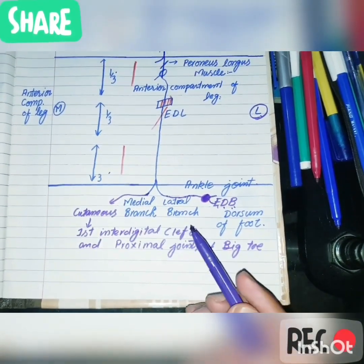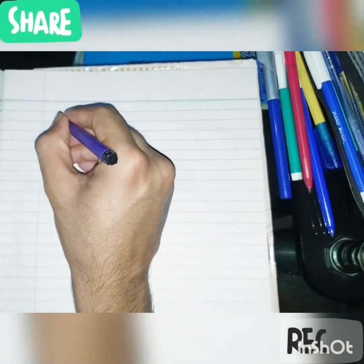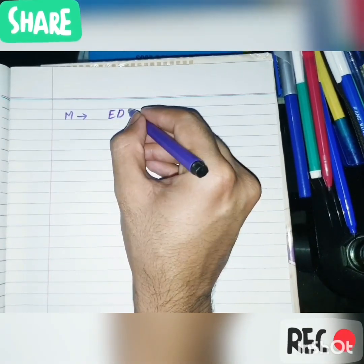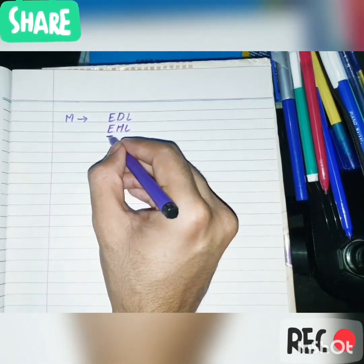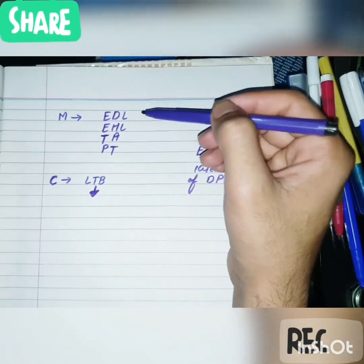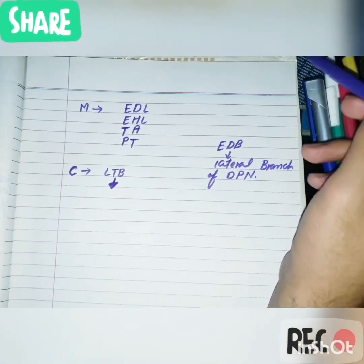Regarding the muscular supply of the deep peroneal nerve: it supplies the muscles of the anterior compartment of the leg, including extensor digitorum longus, extensor hallucis longus, tibialis anterior, and peroneus tertius muscle. The extensor digitorum brevis muscle is not supplied by the trunk of the deep peroneal nerve but receives its supply from the lateral branch of the deep peroneal nerve that ends in a pseudoganglion.